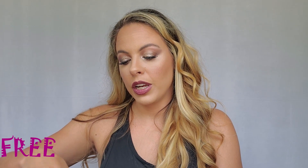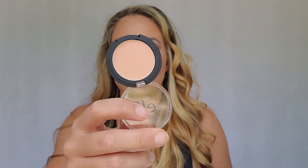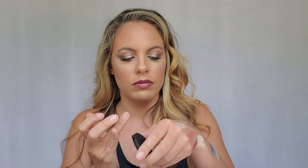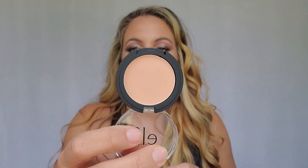Next up we have the Sheer Blurring Under Eye Primer — this one also has hyaluronic acid in it. I guess this is just kind of a one-color-fits-all kind of thing, but it goes on sheer. That's the color in the pan, but when I put it on my hand you can't see it. I'm anxious to see how that works.